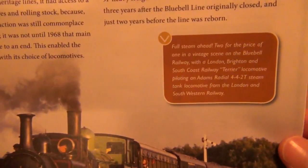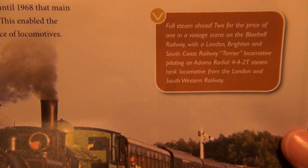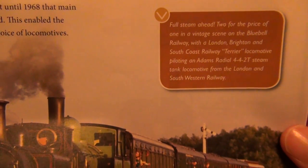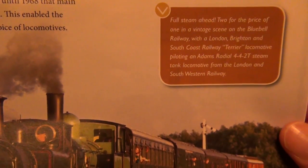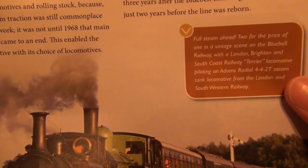Just looking at that photo brings all the memories right back. Full steam ahead — two for the price of one and a vintage scene on the Bluebell Railway with a London Brighton South Coast Railway Terrier locomotive. I haven't got one of those yet, actually, and they've got two there. Are they both Terriers? I do need a Terrier — I haven't got a Terrier yet.